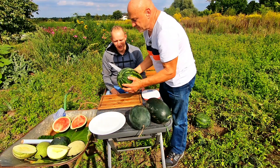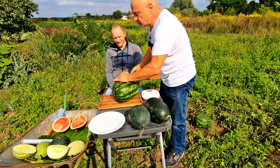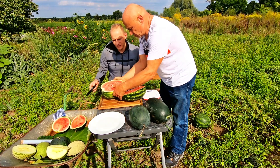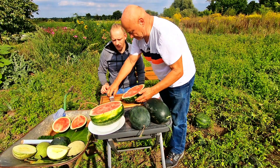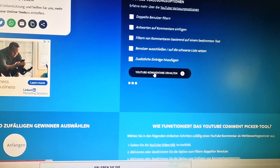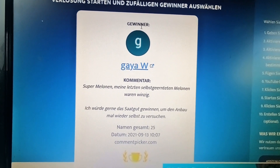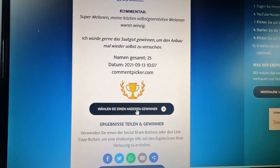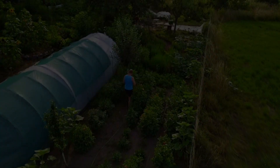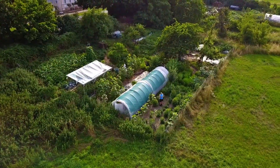I'm giving away Manfred's melon seeds twice — it's Manfred's own variety. The winners are Gaia W. and Michael E. Both of you please send me your address by email and you'll receive Manfred's melon seeds. Congratulations!